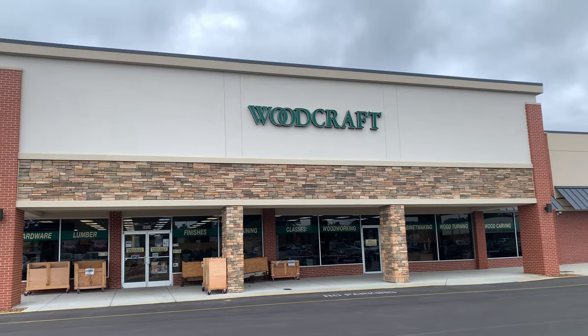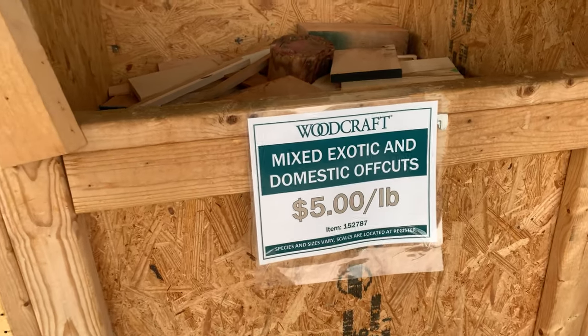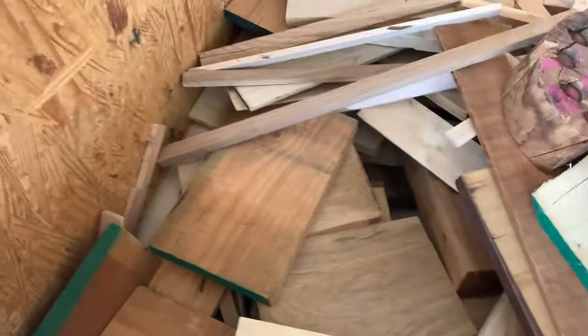So can you take care of that for me? Yes ma'am. The first thing I needed to do was find some wood. I had some laying around but I just wanted something a little nicer, so I headed over to my local Woodcraft — they have bins of cutoffs that are five dollars per pound. I rummaged through there and ended up finding this nice piece of cherry.